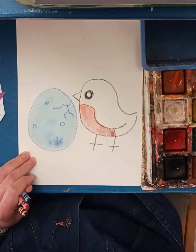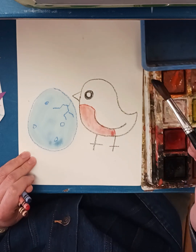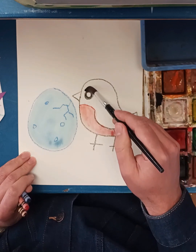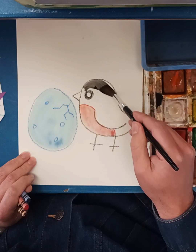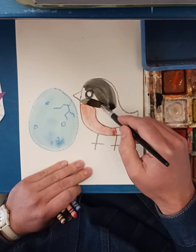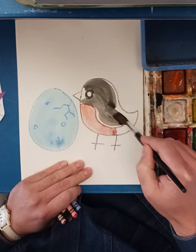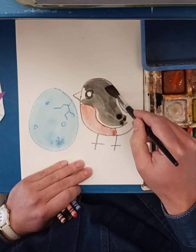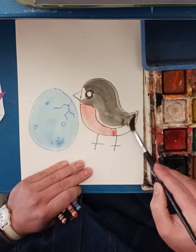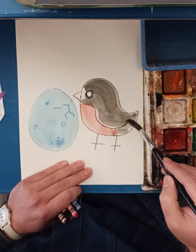Robins have black and gray feathers, so I'll get a little black on my brush. I'm going to wipe some of it off because I don't want it to be too dark — I still want you to be able to see. I have to be careful around the red since it's still wet; if it drips and touches the red paint it's going to blend together. I'll just leave a little space there.